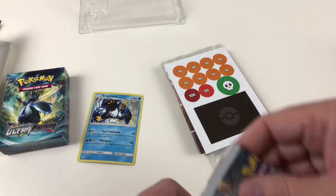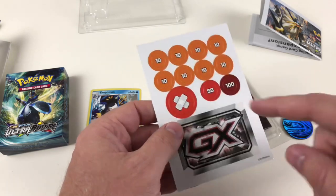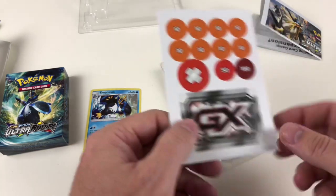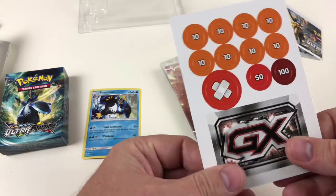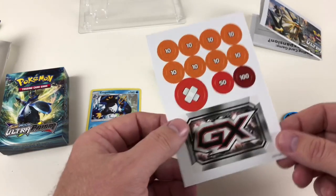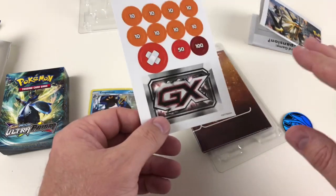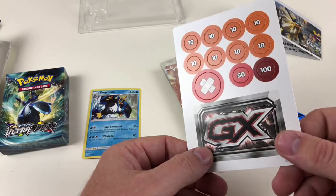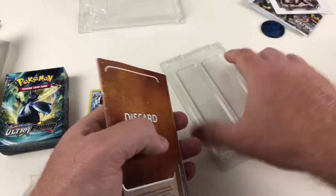The damage counters are important — if you do 50 damage to someone you can put one of these counters on top of their card when you're playing to record that. You've got a GX marker here so if you've used your GX move you know you can't do it again, because you're only allowed one GX move per game. If you do beat a GX Pokemon, you get to take two of their prize cards. But it doesn't matter in this deck because these theme decks don't come with GX cards unless it's a special deck variant.